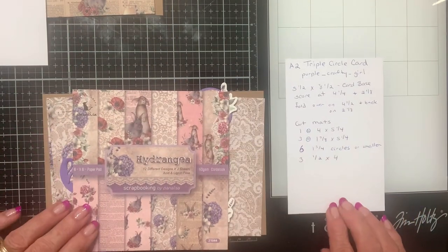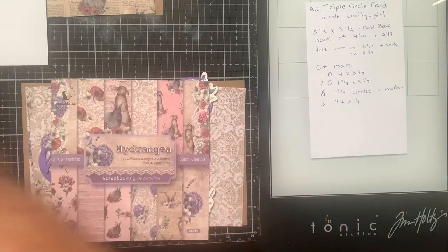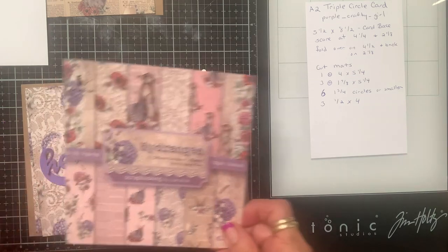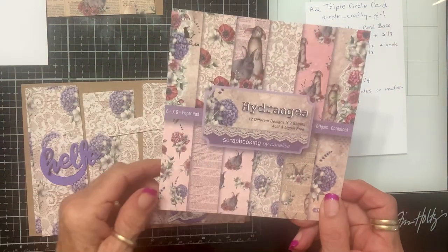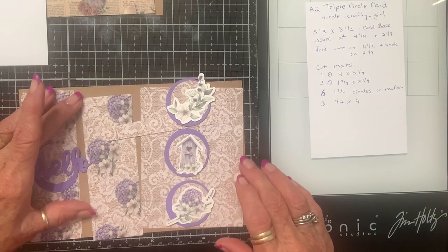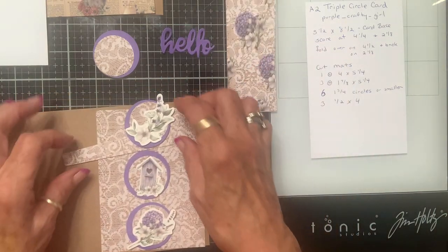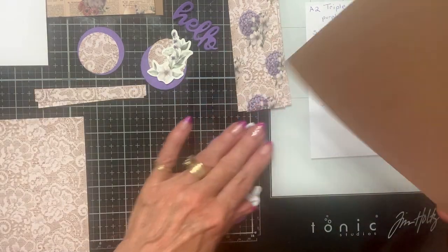Let's move these out of the way and first we'll do the one with three circles. I'm going to put the instructions right here — you can see them. I need to get my scoreboard — I should have gotten my smaller one out of my travel bag. I've used paper from Panelisa; they sent it to me a while back and I thought it was just beautiful. That's the paper collection I'm using.